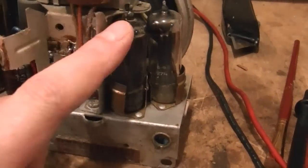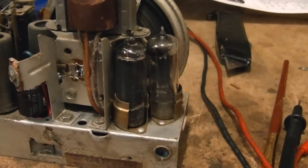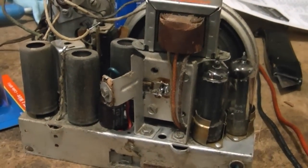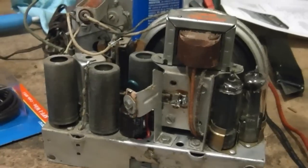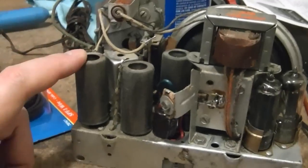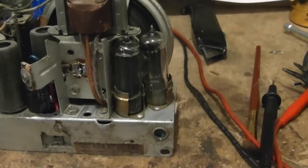The 50B5 Audio Output Tube was completely fried — the filament was blown open, so I replaced that. I put the other tubes back in the set along with the tube shields. When I first opened this radio there was a shield here, one here, and one on the 50B5 Audio Output Tube, which seems a little bit odd to me.